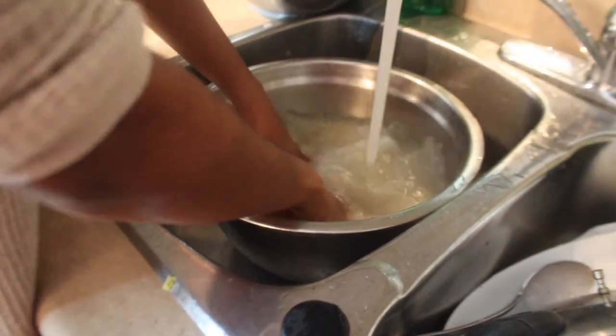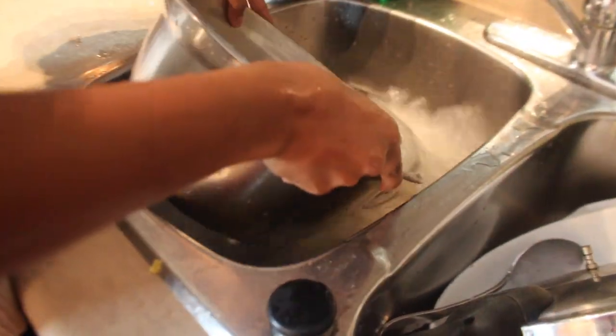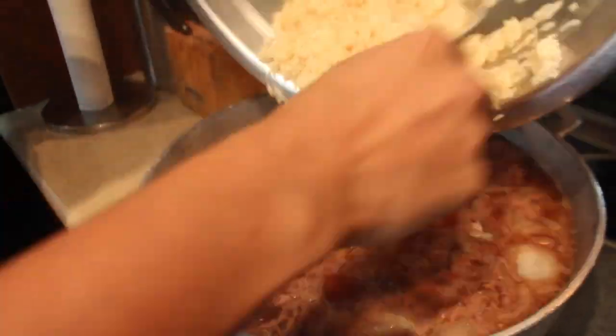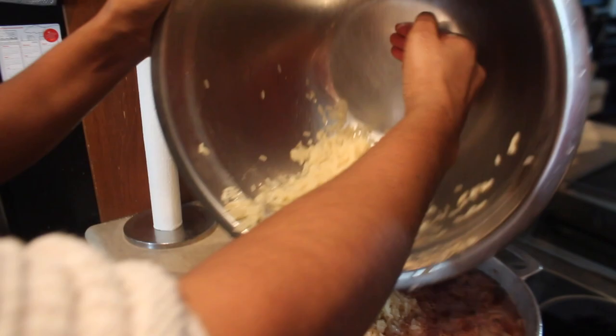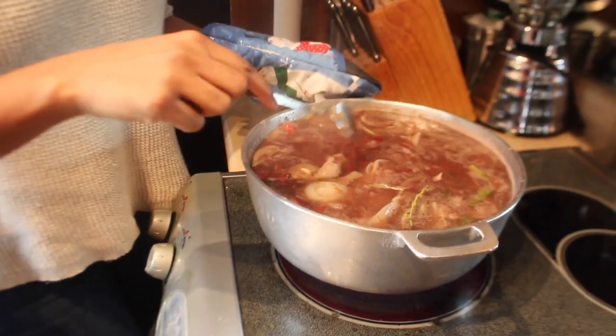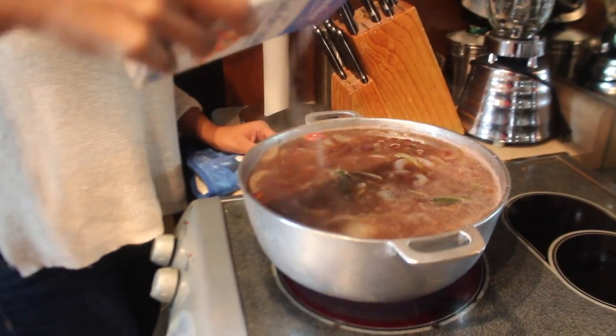For a pot that big, you probably need about five to six cups of rice. The type of rice you want is parboiled brown rice — very important. The first thing you want to do is pour your rice into a basin and give it a good wash. Now we're going to take this and add it into our pot. The rice is completely covered by the water, which is all you need to steam the rice. Before we cover it with the lid, we're just going to add a little bit of salt.